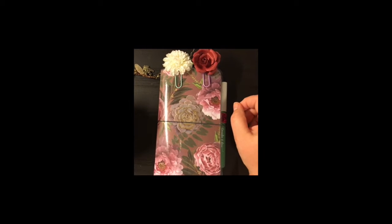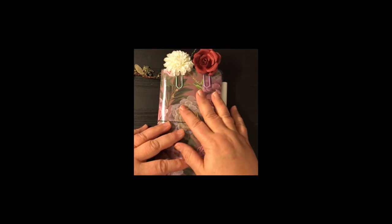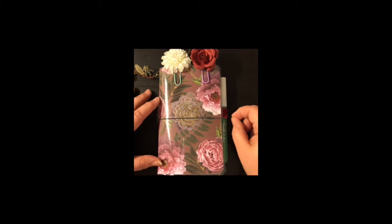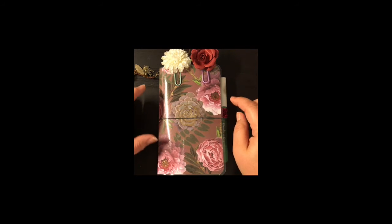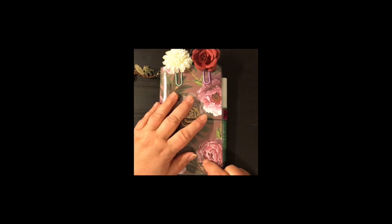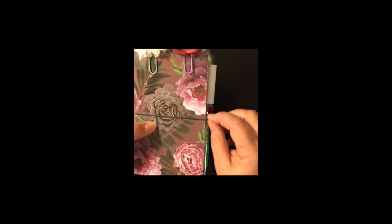Hey guys, it's Christy with Anchor Life 5. Welcome back to my channel, or welcome to my channel if you are brand new. Thanks for stopping by. I have another new TN to share with you all. This one I'm calling 'Rose Garden' and it is a four and a quarter by seven laminated cover with this olive green elastic band closure on the side.